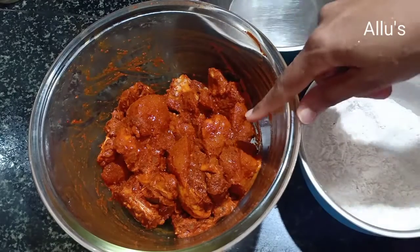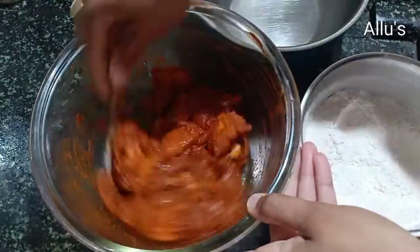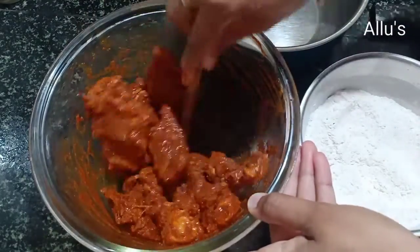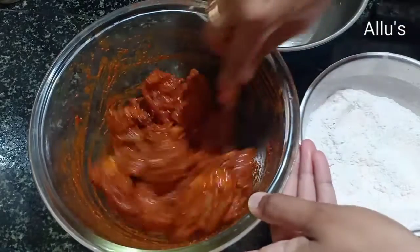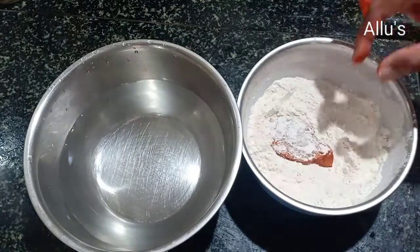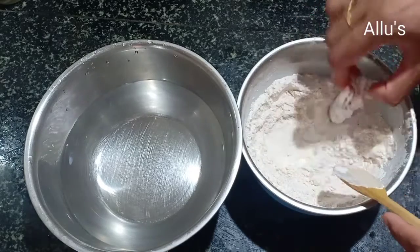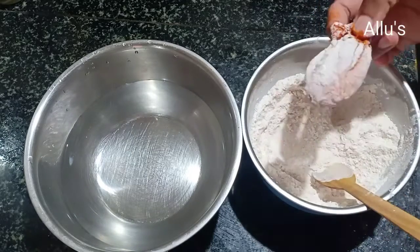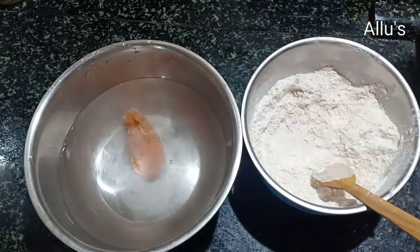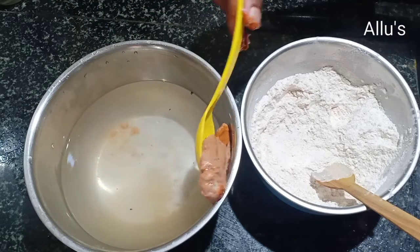I had marinated the chicken for two to three hours — you can also marinate it overnight in the fridge. Give it a mix, coat it with the maida and corn flour mixture, dip it in normal water, and coat it again with the maida and corn flour mix.